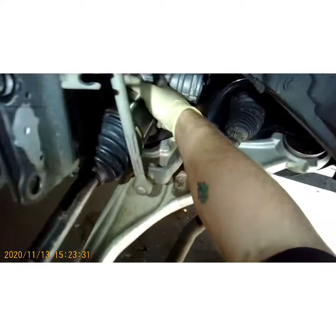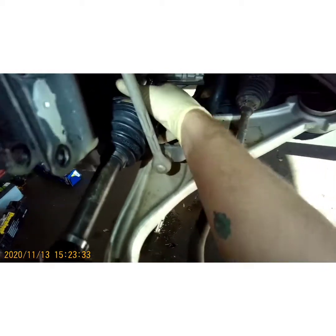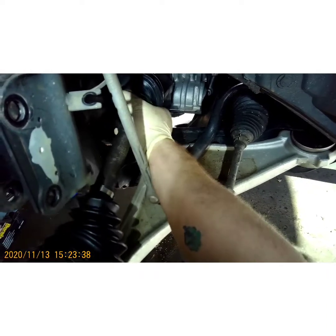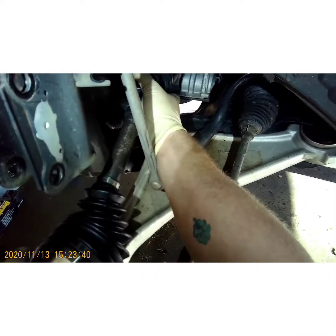When putting your axle in, be very careful not to hit that seal right there and damage it. Try to get it right in the middle and wiggle it until you feel it click into the splines.